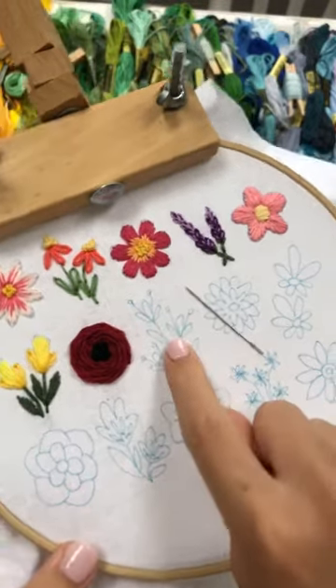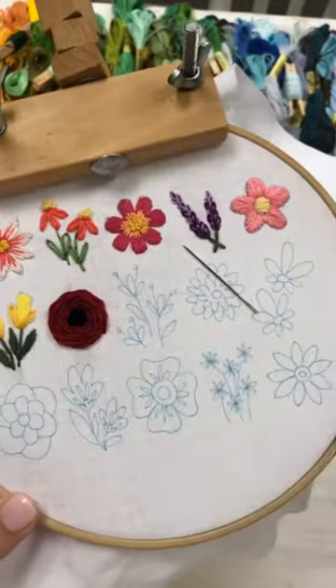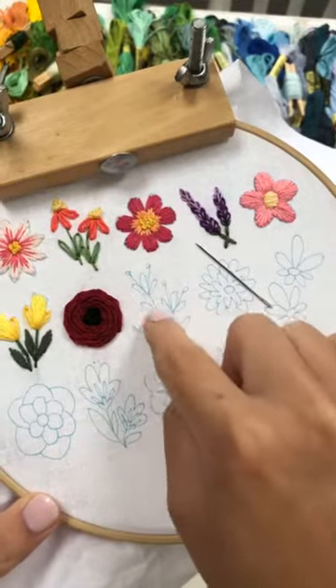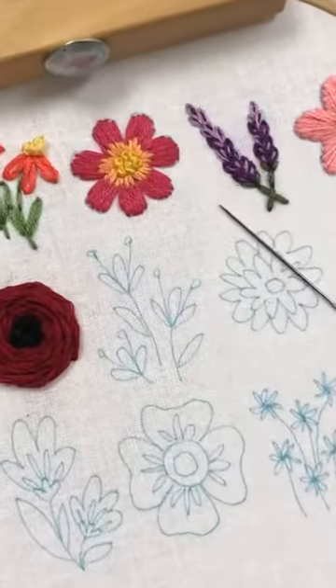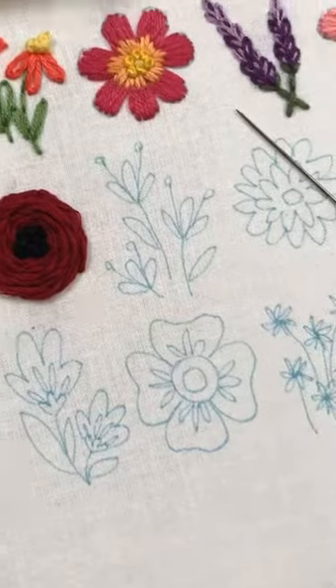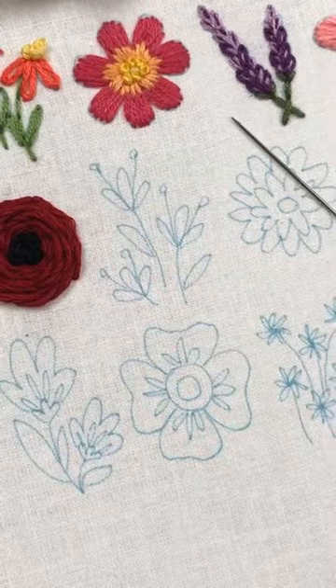So today we're going to do this one, right here. We're going to start with these little antennas, then we'll do the loopy loops, then we'll do the stems. So let me zoom in. She says she has to catch up four days — that's okay, they're easy peasy.